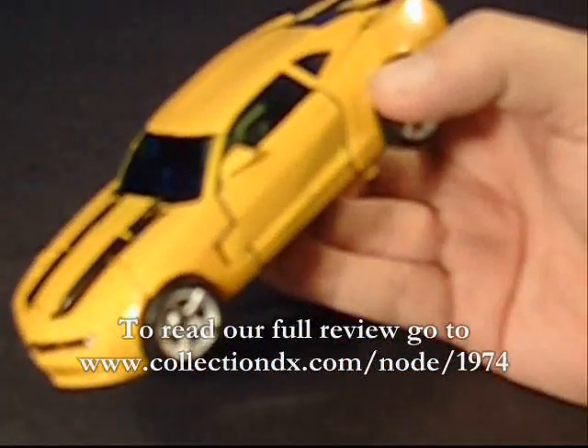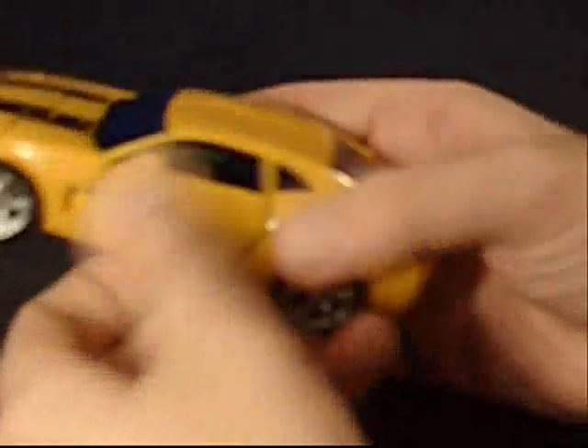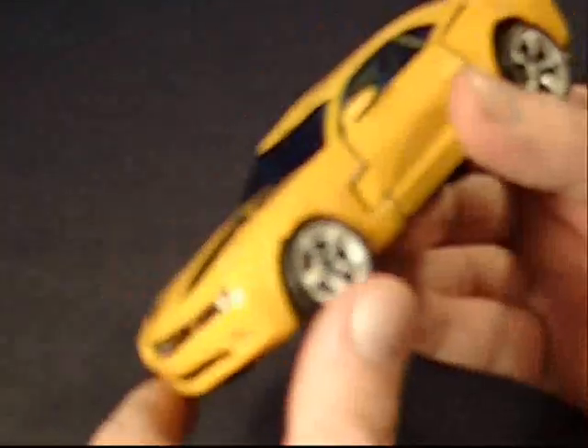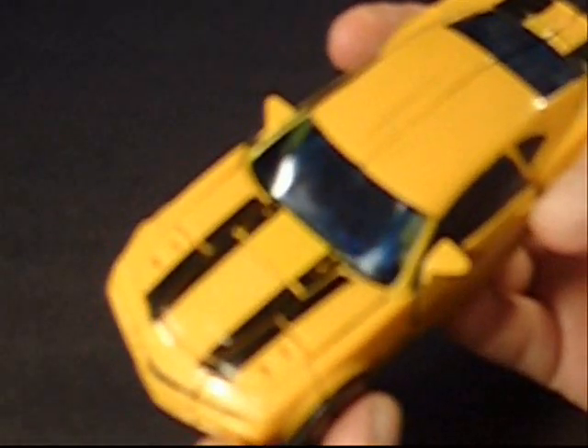Let me zoom out here so you can get a better view. When I got this it was brand new, and I'll be honest, I don't really abuse my toys. I'll occasionally take one off the shelf and transform it, so I probably transformed Bumblebee here maybe a dozen times — maybe 14 or 15, but no more than that.